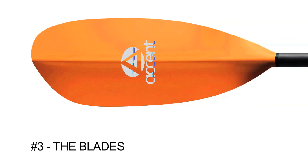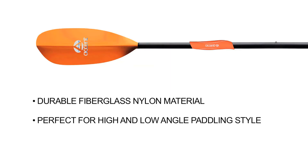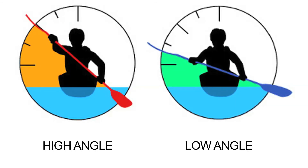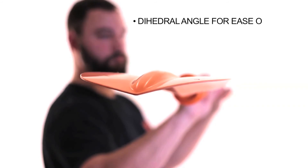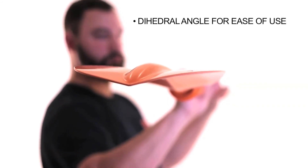Number three: the blades on the Energy Aluminum are injection molded with a durable fiberglass-reinforced nylon. The outline shape of the blade will work great for both high and low angle paddling styles. The blade also has a dihedral angle which offers balance in the water as well as an easy yet efficient pull-through.